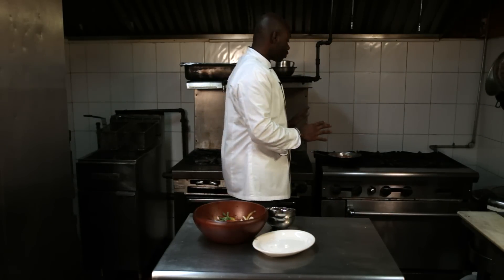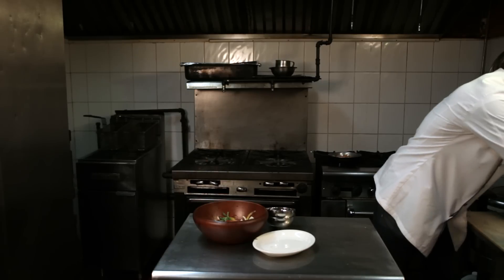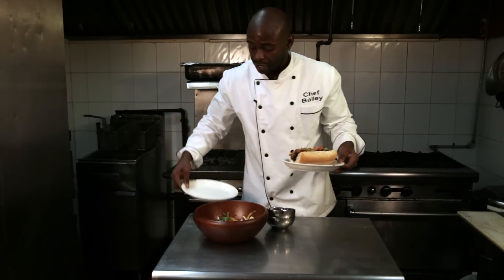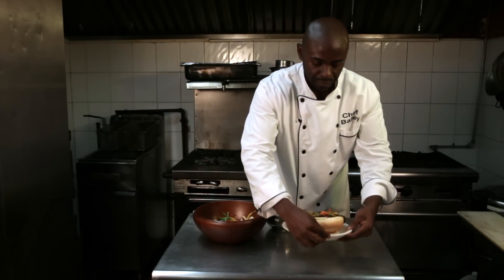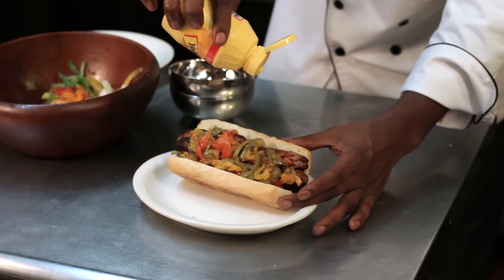You just want to make sure your turkey sausages are well cooked, and then I like to serve my sausage and peppers on a hoagie, like so. And I like to top with mustard.